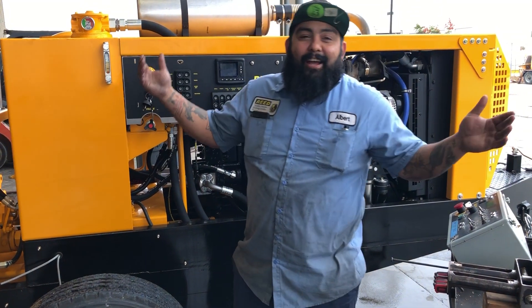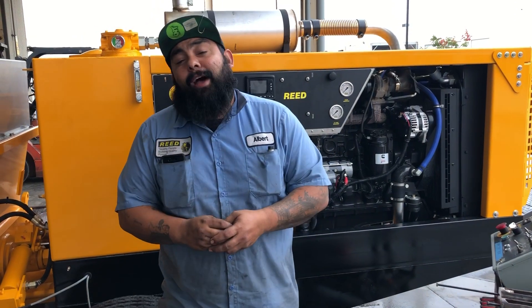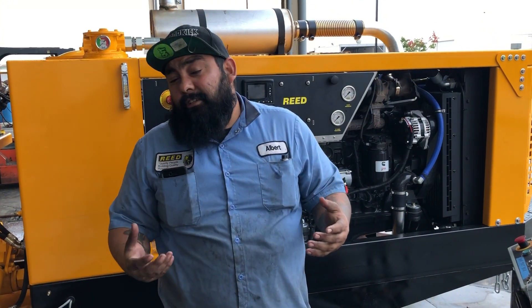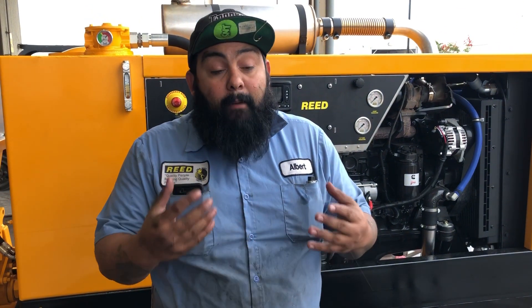Hey guys, it's me Albert down here at Reed. Another quick video — I'm going to show you how to neutralize the cylinders, or stroke change, to kind of deadhead them.